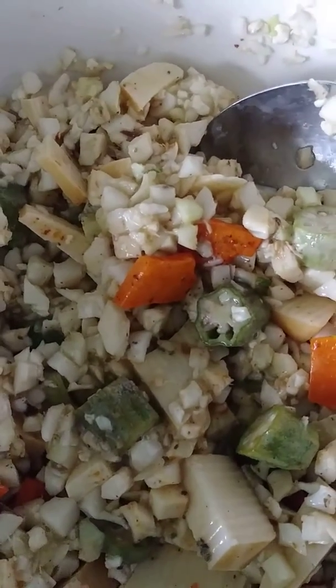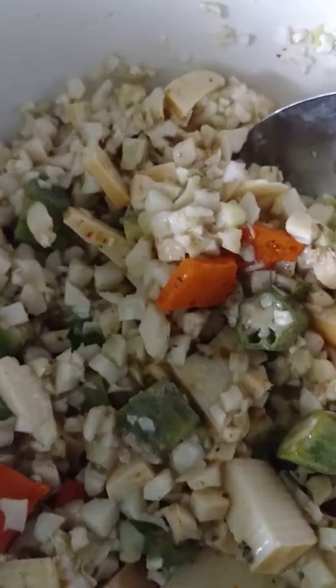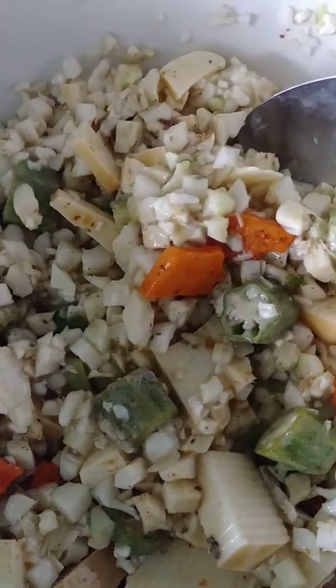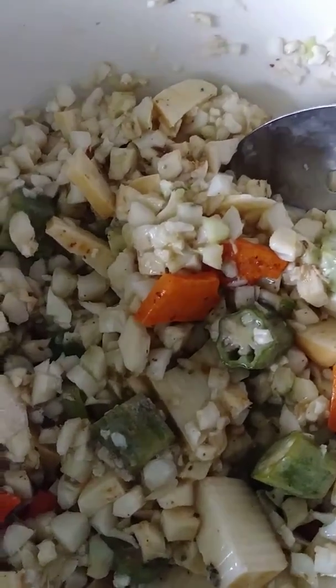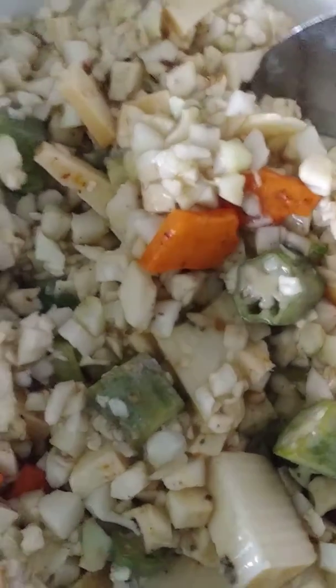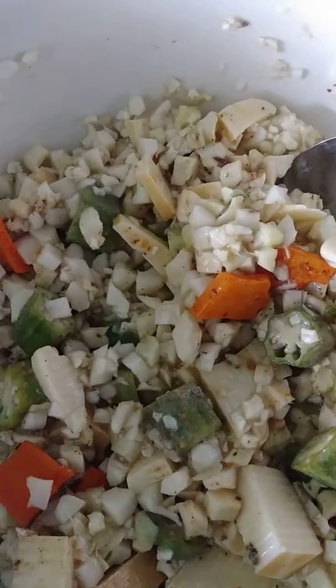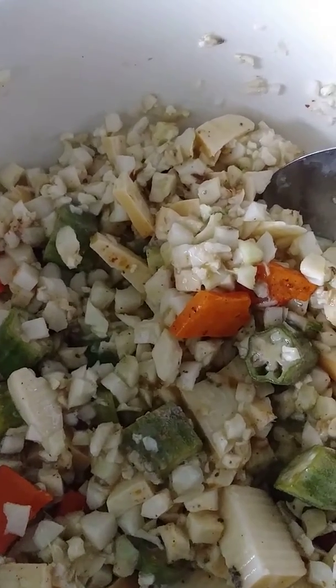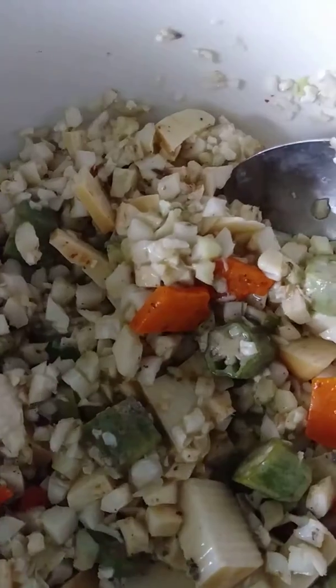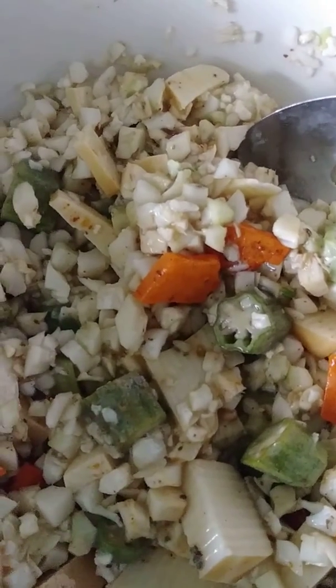And you guys all know I want for you what I want for me — my everything. Whatever my everything is, wherever your everything is, I want you to have it, and I want us to have our everything together. If you guys are here and just want to say something, leave me a comment, share, and don't forget to tell me what you guys think about these low carb dishes.